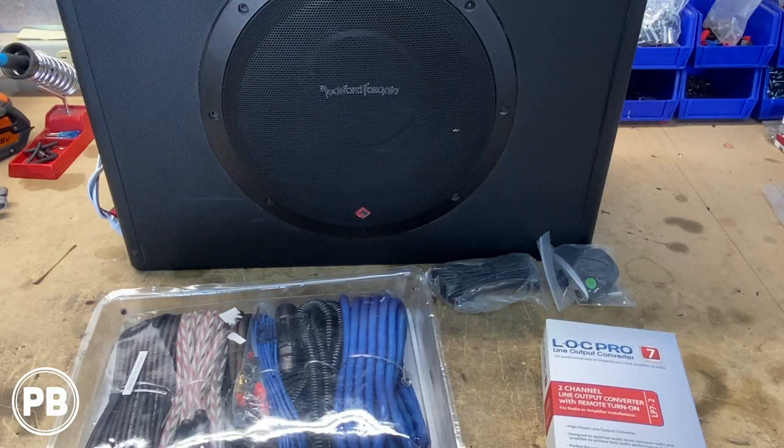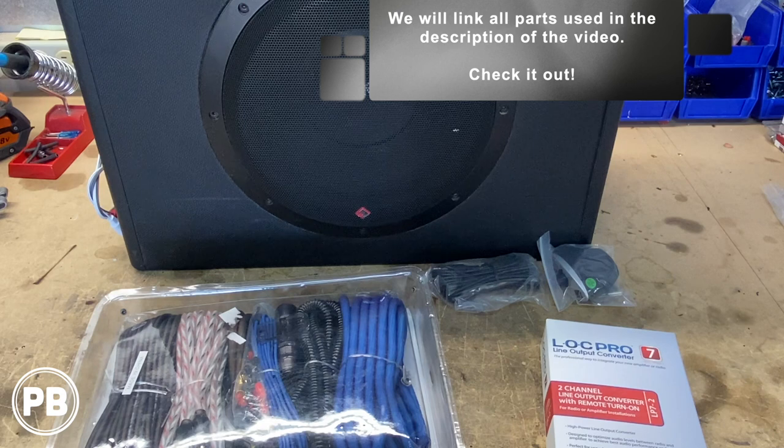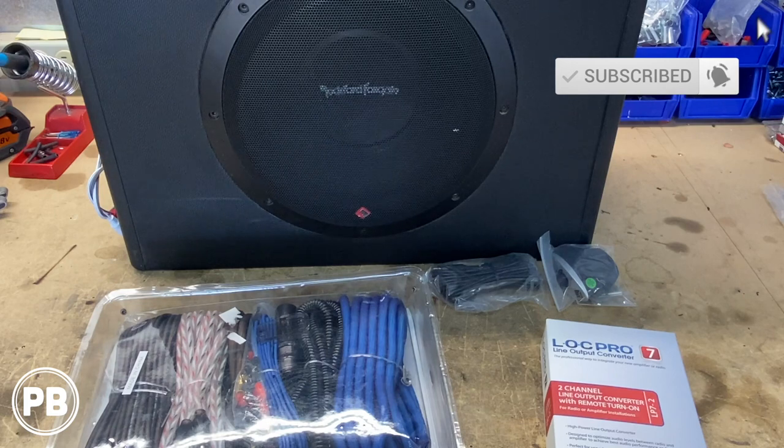Here at the bench, the parts we're going with — first and foremost the amp and sub. This actually happens to be a combo unit where the amp and the sub are built into one. This is the 10-inch Rockford Fosgate Amplified Sealed Box. It does about 300 watts RMS, and it's a great unit because everything is all in one package.